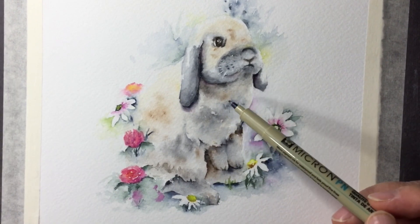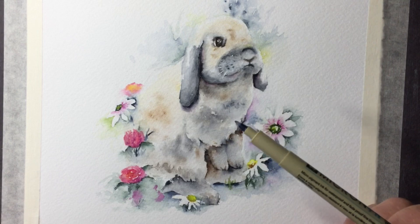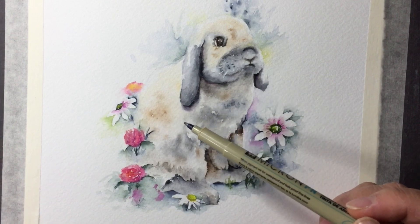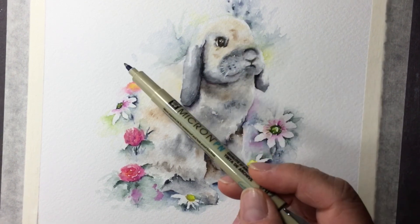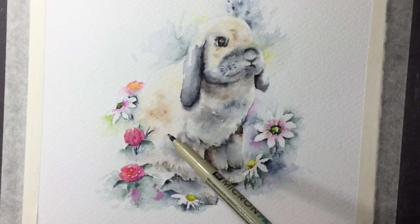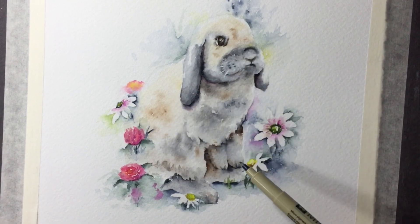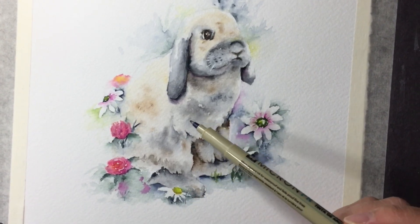I absolutely love rabbits. The reason for this painting is I have a three-year-old granddaughter and a newborn three months old, and the three-year-old really likes bunnies - it's her birthday coming up. I've designed this painting for her, and I'm very happy with how the looseness of the body turned out.